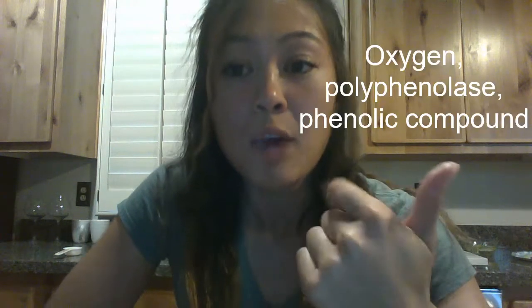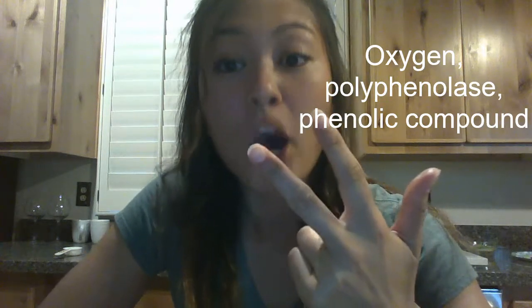Hi guys, my name is Malik and today I'm going to talk to you about how to prevent enzymatic browning. Enzymatic browning happens in the presence of three substances: oxygen, polyphenylase, and a phenolic compound.